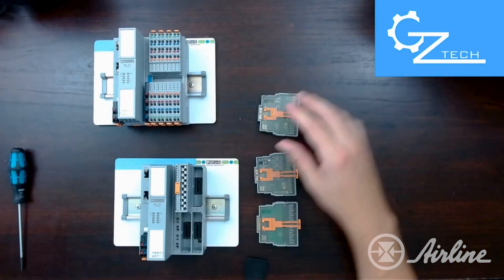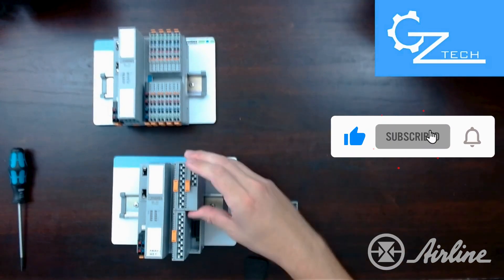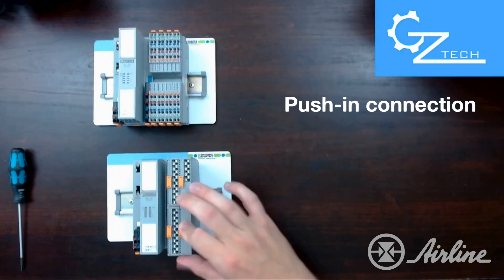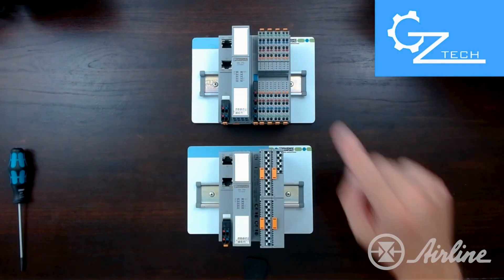I'm going to quickly put these Smart Element I/O modules into place here — they just snap right in. They do have push-in connection for quick wiring to save labor time during your cabinet installs.